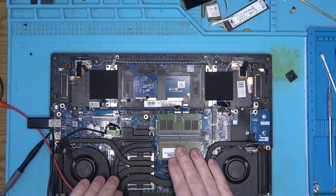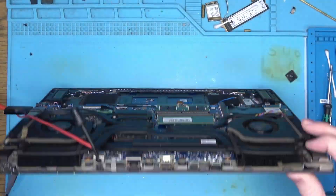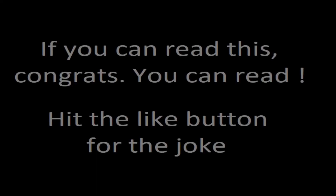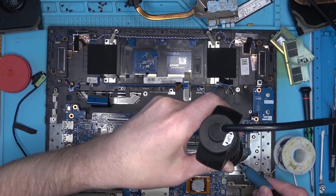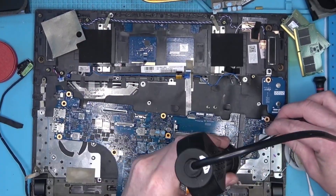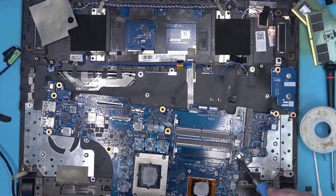Next, I wanted to see if maybe the system boots into the operating system and we get an image from HDMI, but no — no image. Okay, flashing BIOS it is. Most laptop repair rookies go for BIOS, and since I am no better, let's do the same thing and see if that helps.